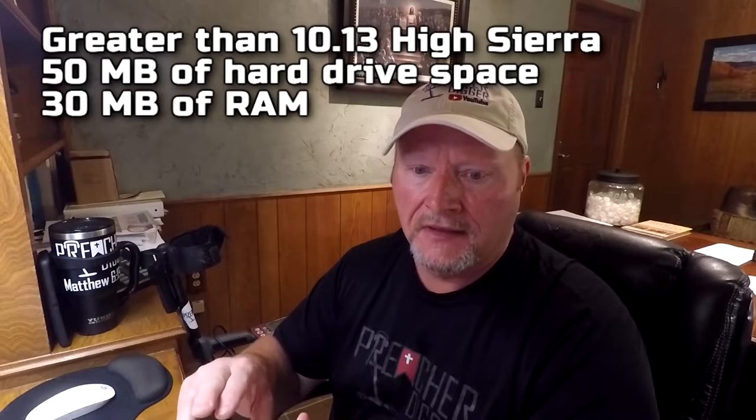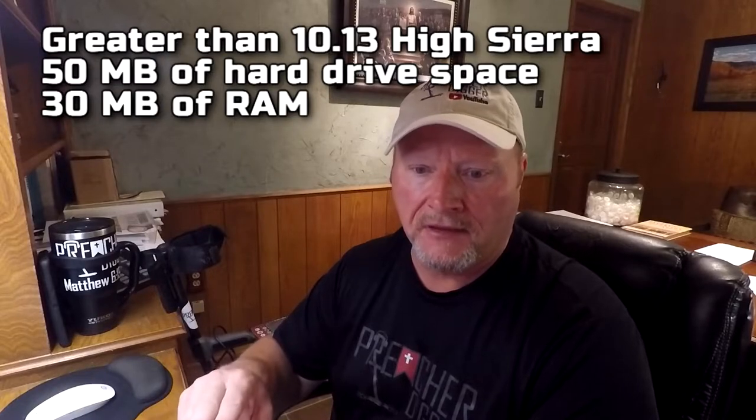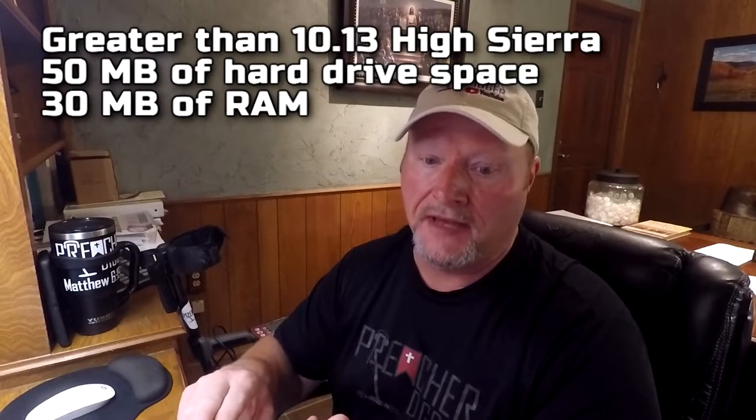I thought I would just walk us through the upgrade procedures — I've never done one before, so we're going through this all together. Depending on your machine, there are certain upgrades for the Windows version and also for the Mac version. For Windows, you've got to have at least 50 megabytes of space on hard drive and 20 megabytes of RAM. On Mac, you have to have 10.13 High Sierra or higher, 50 megabytes of hard drive, and 30 megabytes of RAM.